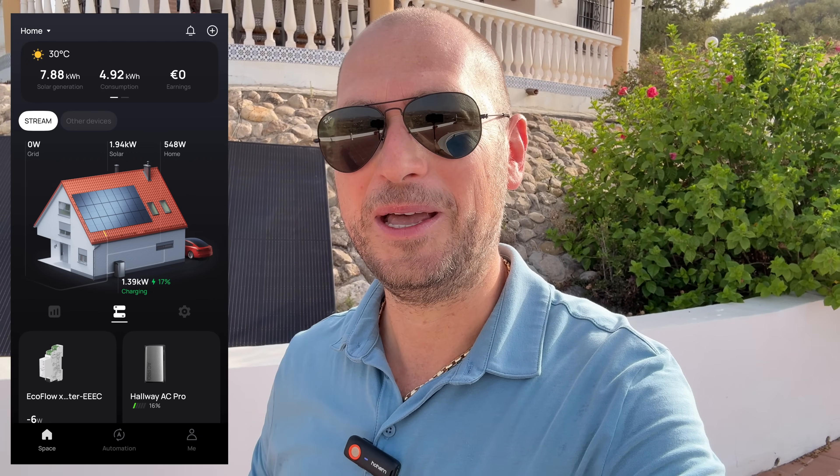Next I want to take you inside the house — it's getting quite hot out here and I need the AC. I want to show you the EcoFlow app, how much power I'm generating on a good day versus a cloudy day, and also compare what my electricity company shows me versus what the EcoFlow app shows me. We'll also talk about the potential savings with this massive system.